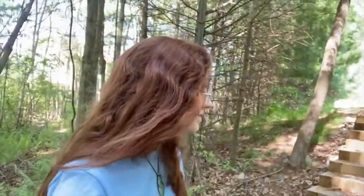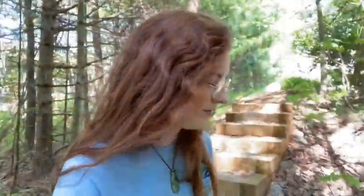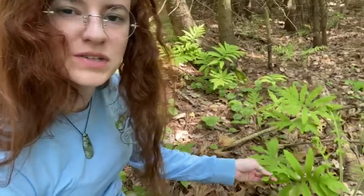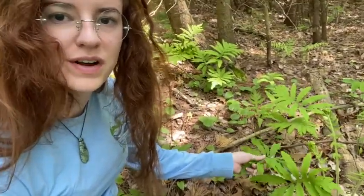Moving on down the path, we are already seeing species that prefer wetland or lowland habitats. The first of which is sensitive fern, which is my personal favorite fern. What's unique about this plant is this interesting midrib leaf, which makes it pretty easy to ID when compared to other ferns.